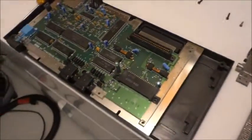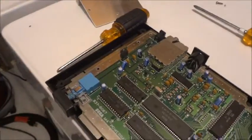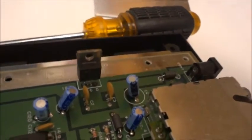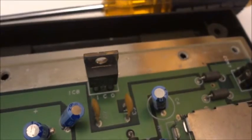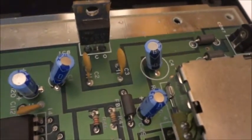So I got researching online and found out the first thing to check is going to be this 7805 voltage regulator. I checked the voltage — it had like 13 volts coming in to the input side, and the output side had like 0.59 volts, whereas it should be 5 volts coming out of it.